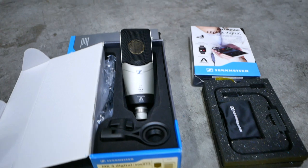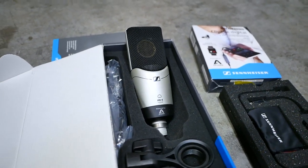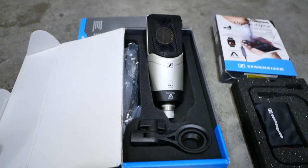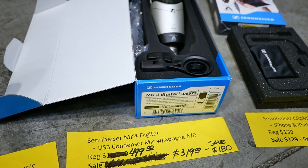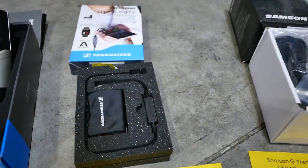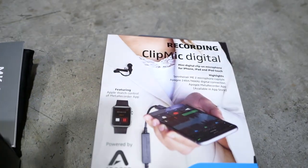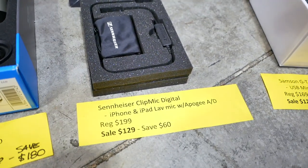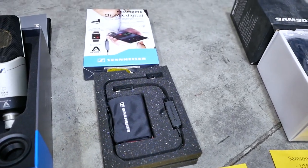More USB microphones. This is a digital mic from Sennheiser — it's the MK4 Digital. It also has Apogee A-to-D converters in there, so it sounds incredible for what you're paying. Regular price is $499. Sale price is $319 — you can save $180. Also from Sennheiser, they have a lavalier mic that connects straight to Lightning. Regular price is $199. Sale price is $129 — you can save $60.